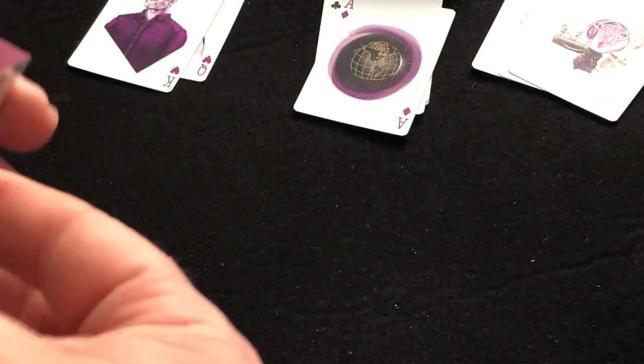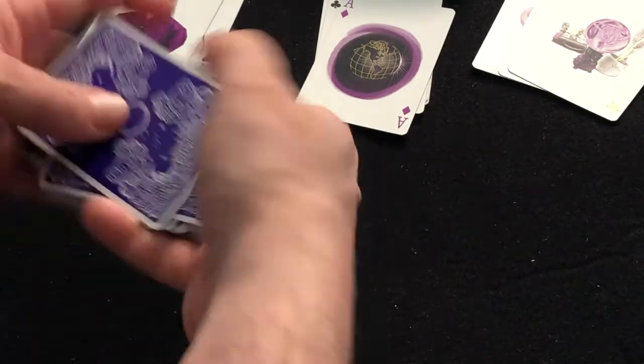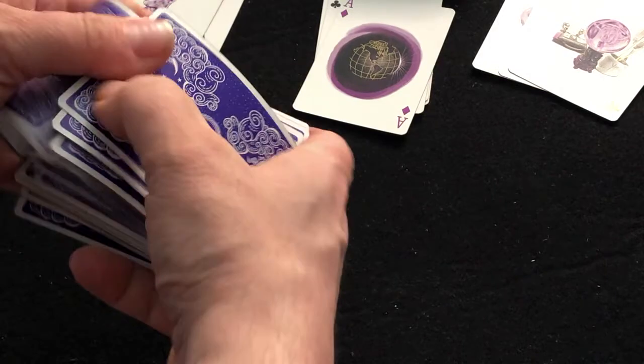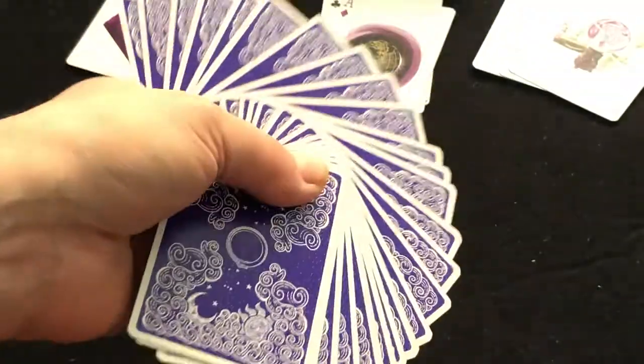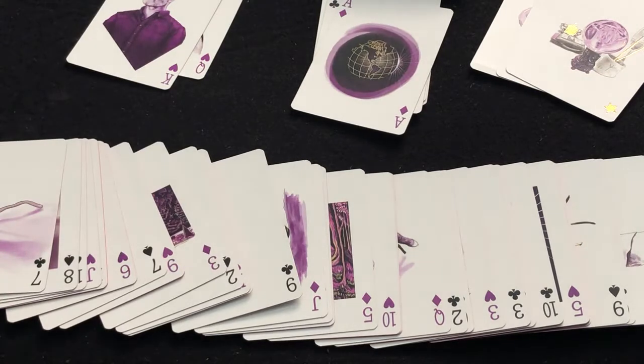The cards, like it says, are supposed to be the finest stock from Legends — pretty good. Unfortunately, the gilding seems to hurt it a bit; it doesn't really handle as well as it should. But the quality is fine — it's a good quality. Overall, pretty interesting deck. I think I got some of the symbolism, obviously not all of it.